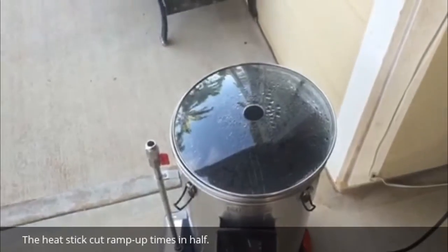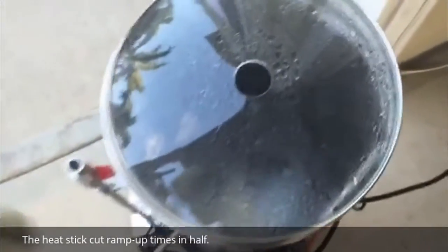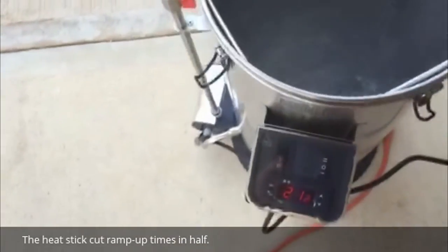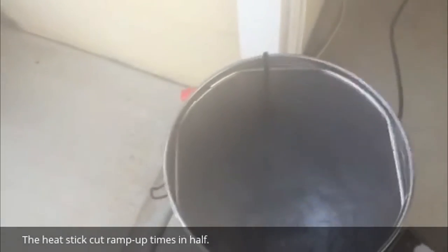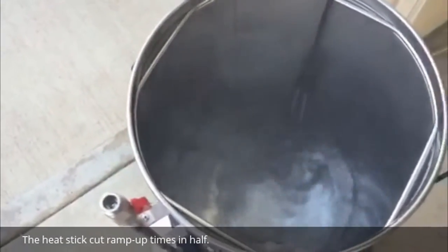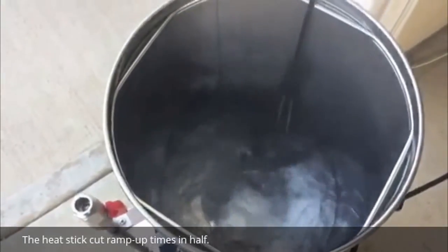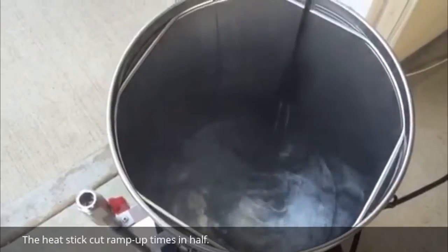Looks like we got to boil in about 23 minutes. I'm going to go ahead and pull the lid off and see if we're maintaining the boil. Got a really good strong boil here — we're at 212°F. You can see that it's maintaining well. You can kind of see where the heat stick is — that's where most of the boil is coming from. Looks like we'll be able to get a good rolling boil with the top off by augmenting with a 1000-watt heat stick.